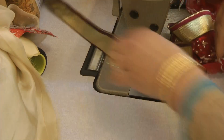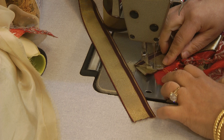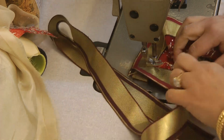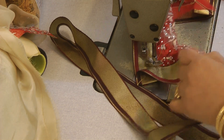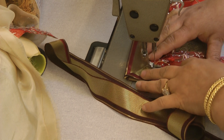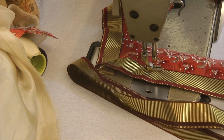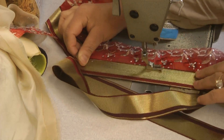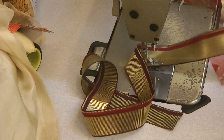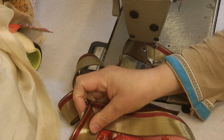Again, where we've created that V-effect, we're going to come back on ourselves and back to the corner we started at. Then turn the whole of that fabric around and pivot it upwards, because now we've got to go back upwards.